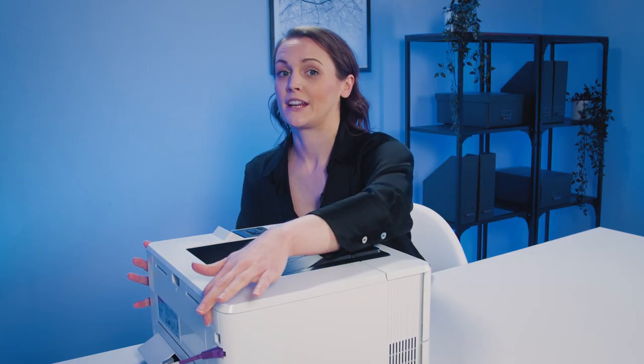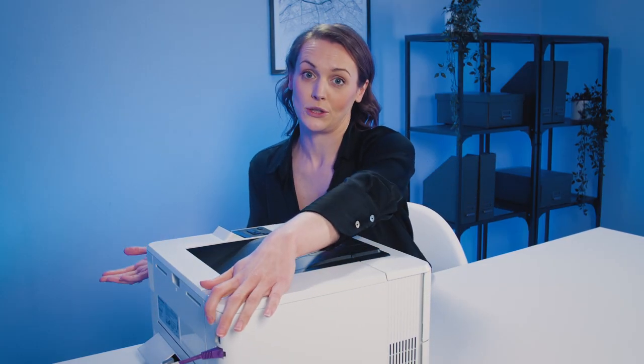There's also an Ethernet port just here which means you can connect a shared network for multi-user access. That's really useful and will make it a great option for small to medium sized businesses.